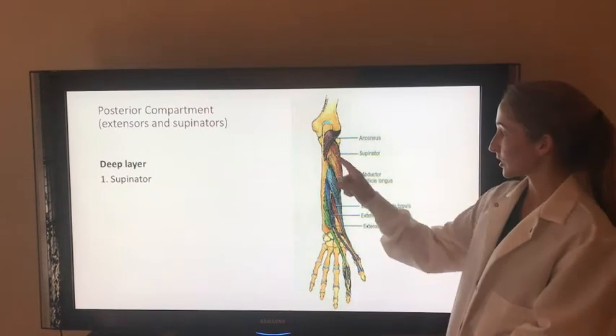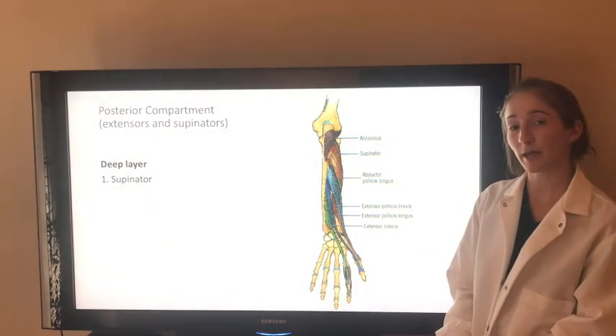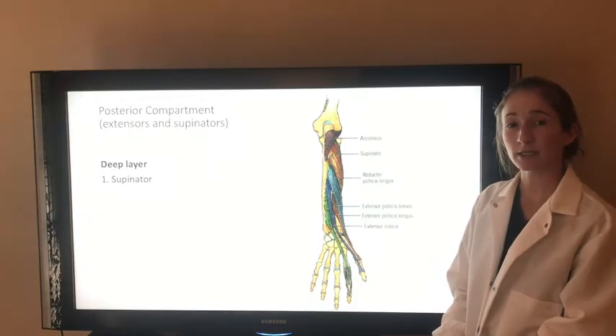In the deep layer of the posterior compartment, we have the supinator. This muscle supinates the forearm and rotates the radius in order to turn the palm anteriorly and superiorly. It's innervated by a deep branch of the radial nerve.